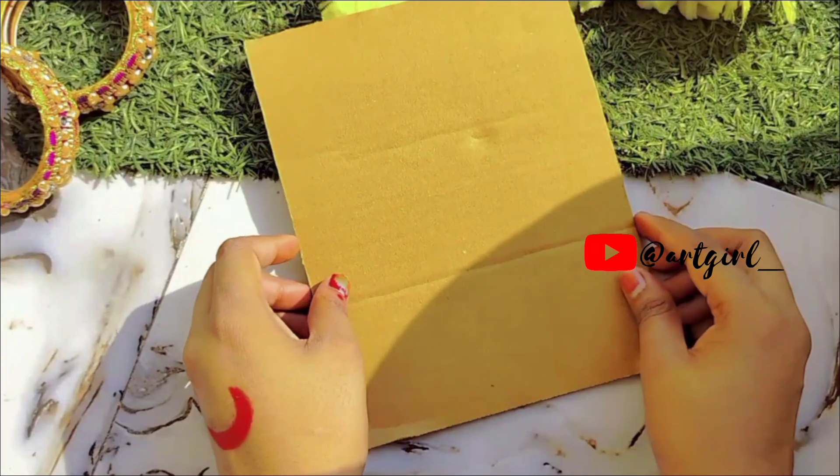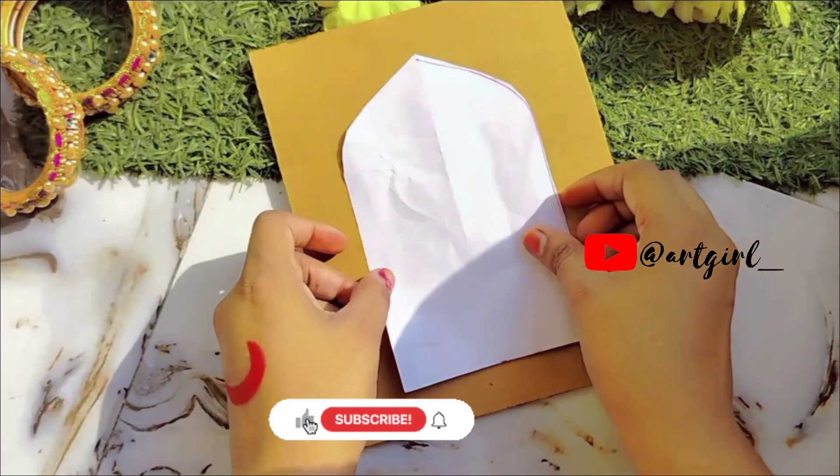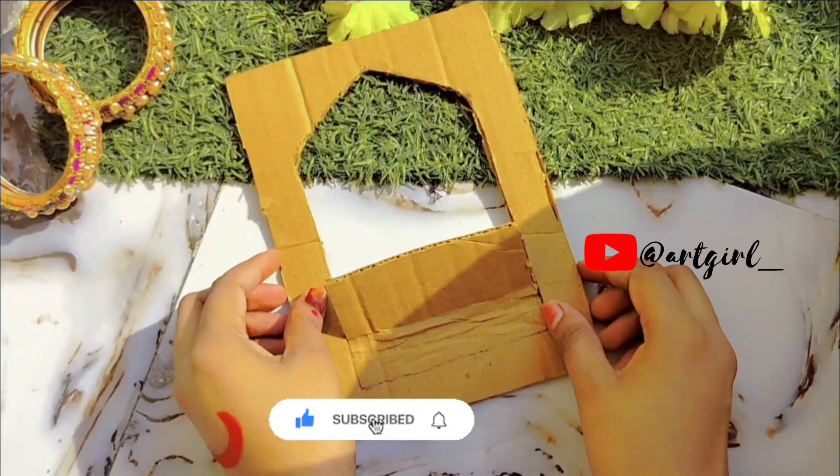Hi, let's make a beautiful jharokha. I used cardboard for this. I traced it on the design of the jharokha.